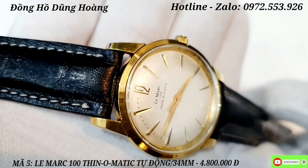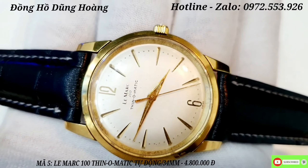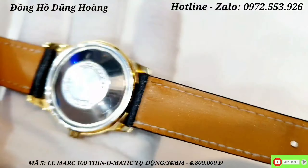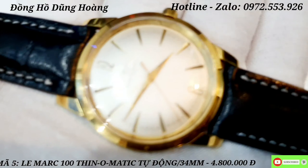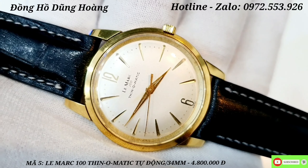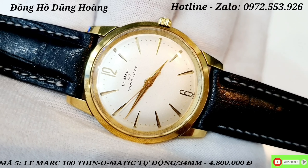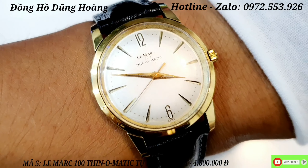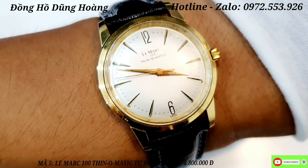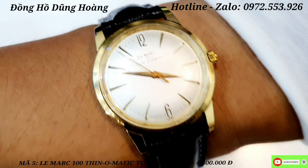Nét thiết kế nhìn rất là sáng, đeo lên tay phong cách rất là trẻ anh em. Được kết hợp với sợi dây dao bò màu đen làm tôn nên vẻ đẹp của chiếc Le Mark này. Size mặt là size 34mm - một cái size chuẩn size vintage xưa. Bốn chân càng rất là dài và to, ôm lên tay rất là đẹp. Lên tay nhìn long lanh và nấp nhánh anh em. Anh em nào yêu thích lên cho em giá 4 triệu 800 nghìn đồng.